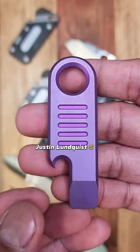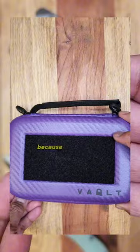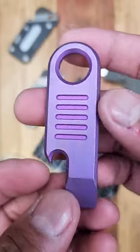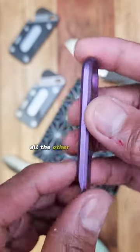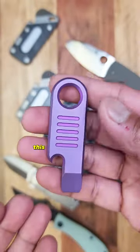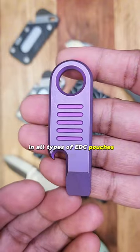Justin Lundquist 5-slot pry bar. This is a purple one — I requested this specifically because my girl has a purple EDC rotation and this will look great in there. There's only one left and it is the bronze one; all the other ones are sold out. So if you have a bronze kit that you want to complete, this is perfect because it's small and it'll fit in all types of EDC pouches and things like that.